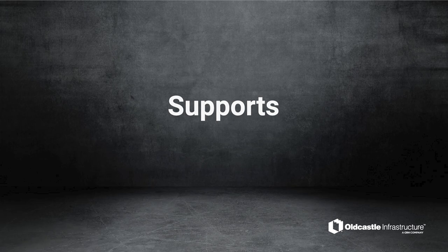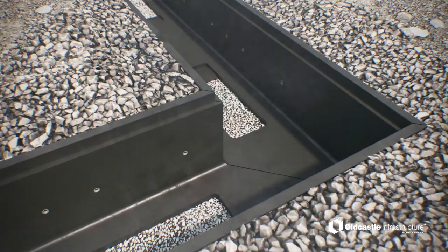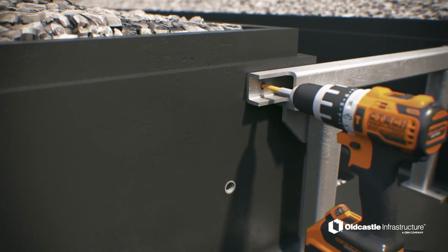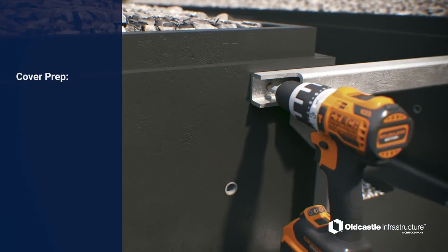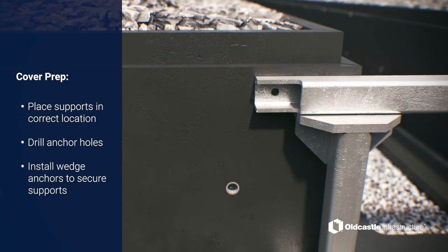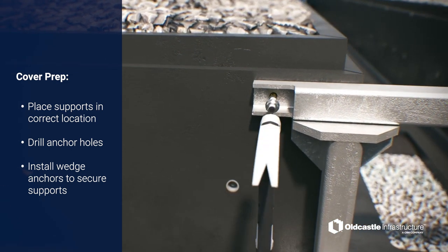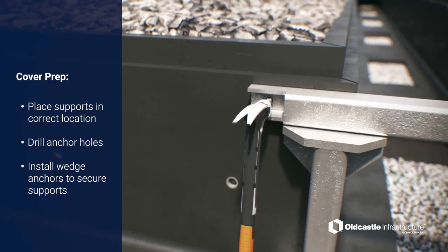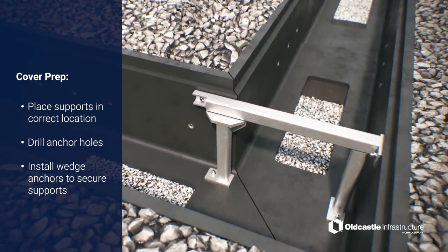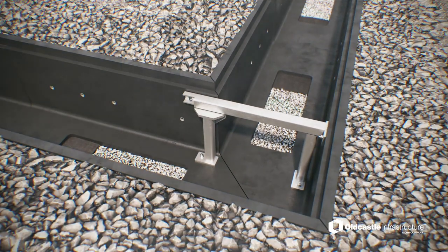Supports. Cover supports may be required at certain transition locations. Refer to project drawings or Old Castle Engineering for exact requirements. Place the support in the correct location, then use a ¾-inch carbide or diamond drill bit to drill anchor holes, typically four per support. Install supplied wedge anchors to secure the supports.